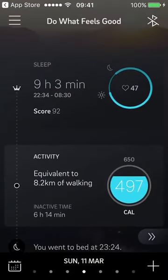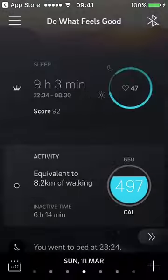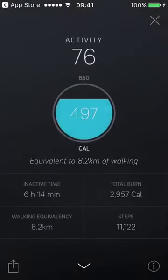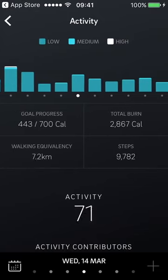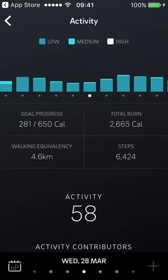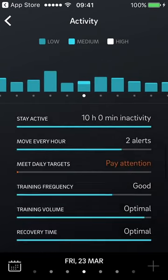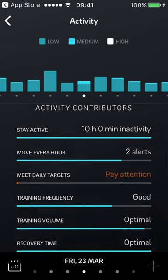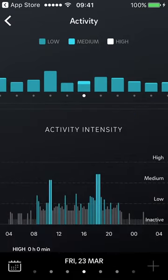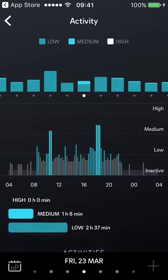Going back, you can click into activity to see details around your activity data. You can view activity throughout the month — calories burned, walking equivalent, steps — and details like frequency, recovery time, and intensity. This data was in the previous app too; it's just the layout and design that have changed.